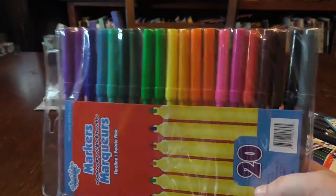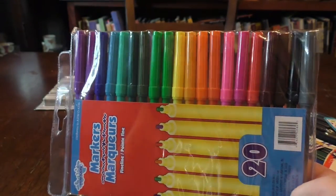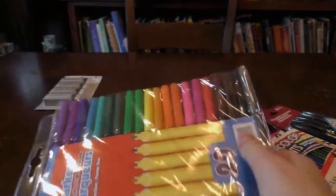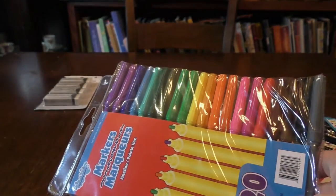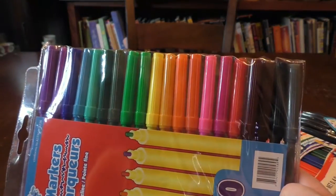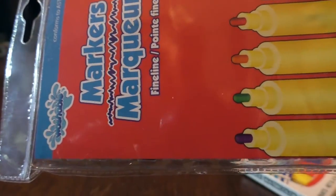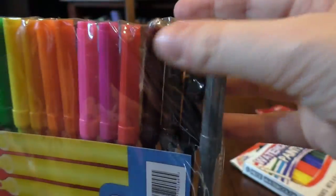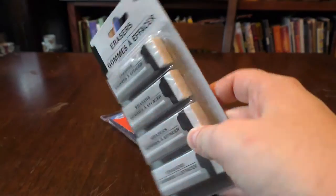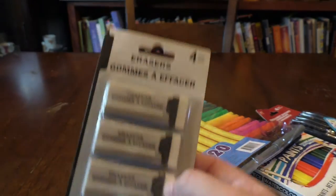I picked up this 20-pack of markers. I'll try not to die from the toxic fumes they might produce. It doesn't say whether or not they're water-based — but it does say washable, so I'm presuming they are water-based. I also picked up a four-pack of what looks to be white vinyl erasers. Four white vinyl erasers for a buck is a pretty good deal.